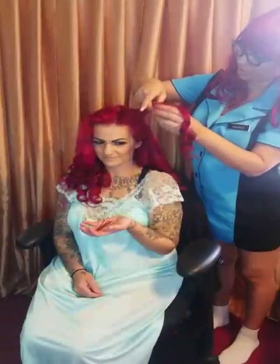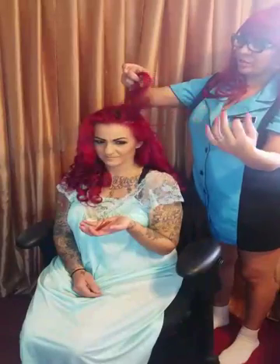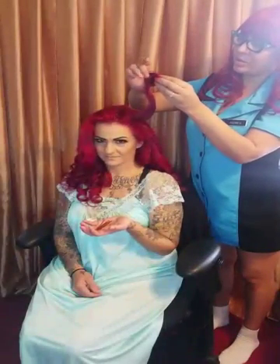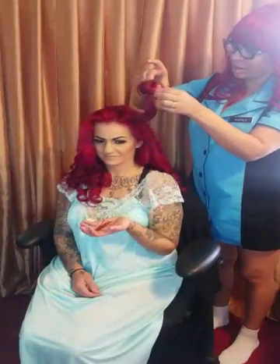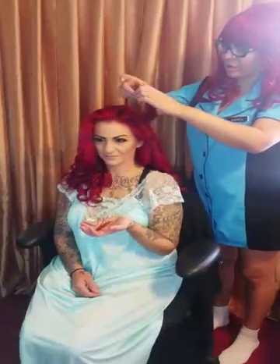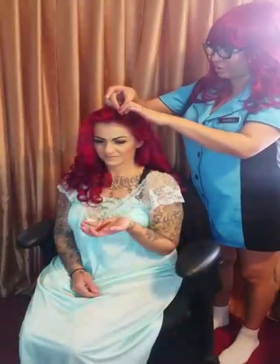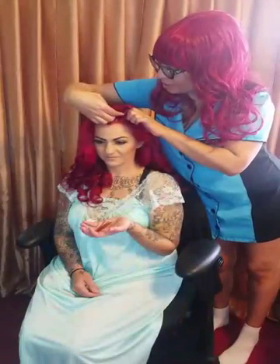Basically what I'm going to do is just follow the pattern of the curls. I just needed the very ends to be curled to do this, and once I curl everything and put them all up, there's going to be some fine cuts, retouching, and then maybe a couple of scars, a flower, or something like that — we're going to definitely switch it up.